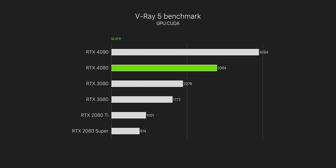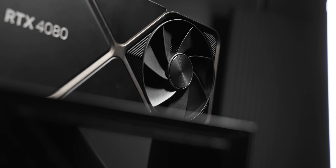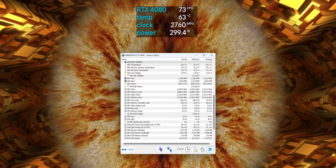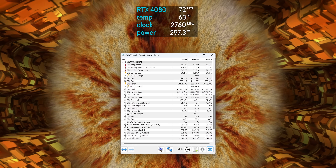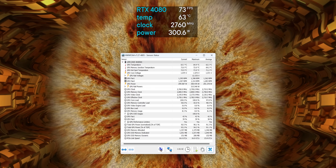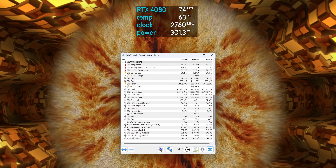In terms of power consumption and thermals, the 4080 is surprisingly good. It actually runs less power than the 3080, which pretty much runs at 320 watts the entire time. In Furmark the 4080 pulled around 300 watts, and most of the time in-game it pulls a little bit less than that. Thanks to the beefy triple-slot cooler, thermals and noise levels are just not a problem — it topped out at just 64°C with a room ambient of 23°C after an hour of load.